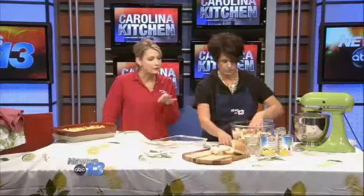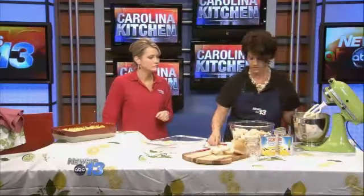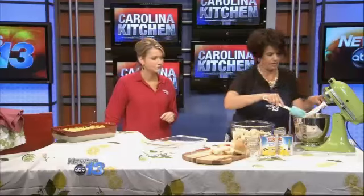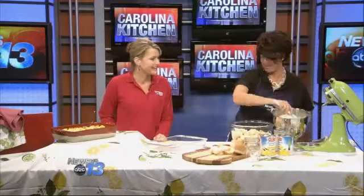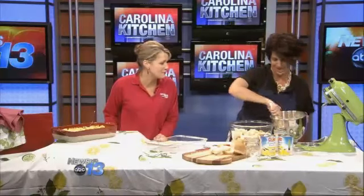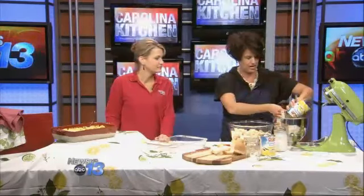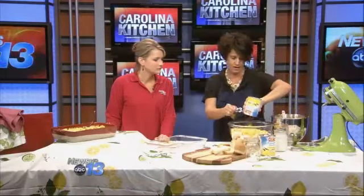Does it matter if the bread is fresh or a little stale? No, it doesn't. I'll let it sit out just a little bit to get slightly more stale, but it doesn't really make that big of a difference. So we're going to take this very fattening — delicious — bowl of deliciousness, and we're going to add the pineapple juice. It's just two cans, and you can drain it right with the lid, then dump the pineapple in.